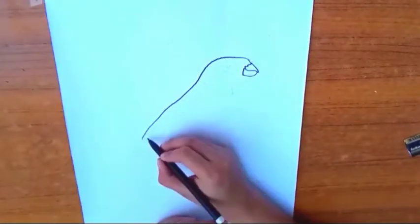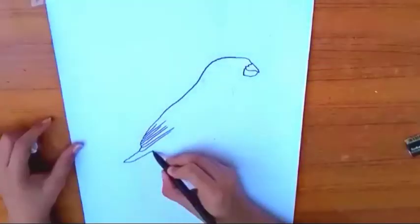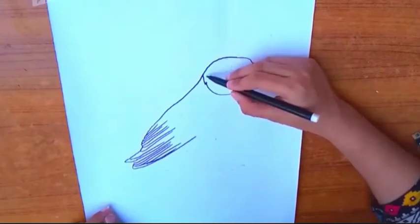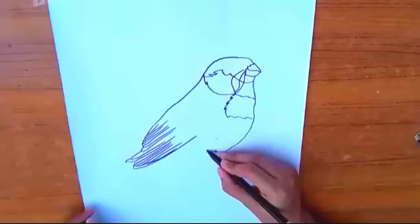Assalamualaikum friends, welcome to my YouTube channel. I hope you will be happy. Today I will tell you how to draw a finch. This is a very popular finch. This is a requested video — a student told me to do this. I will show you how to draw a finch. It is very easy to draw.